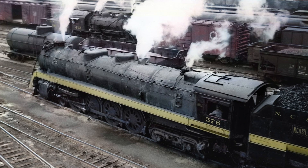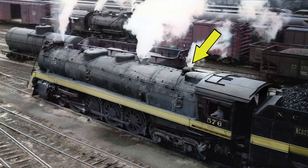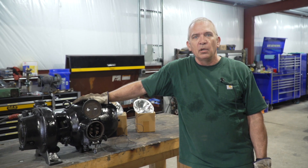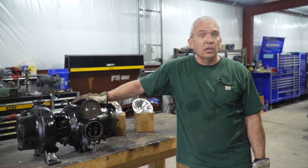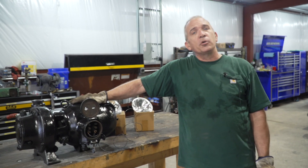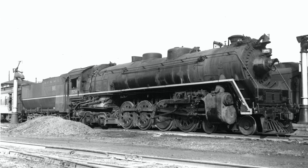The dynamo is located right on top of the locomotive, just in front of what's called the turret, which is a steam manifold for all the other appliances on the locomotive. As it's sitting here on the bench it kind of looks large, but once it's up on the locomotive you almost wouldn't even notice it.